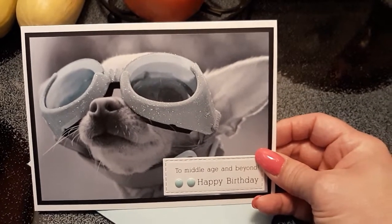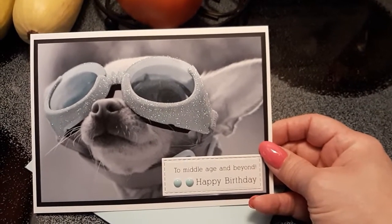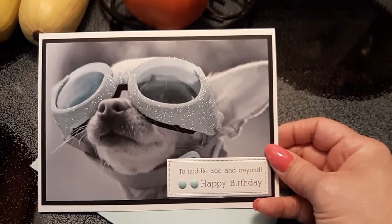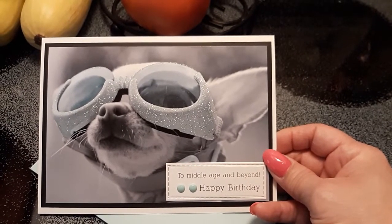It says 'to middle-aged and beyond' — I love it! I bought this card at Office Max. I told you guys I bought my binder at Office Max — they're going out of business, so a lot of stuff is on clearance. They had a whole rack of greeting cards that were like 80 percent off.